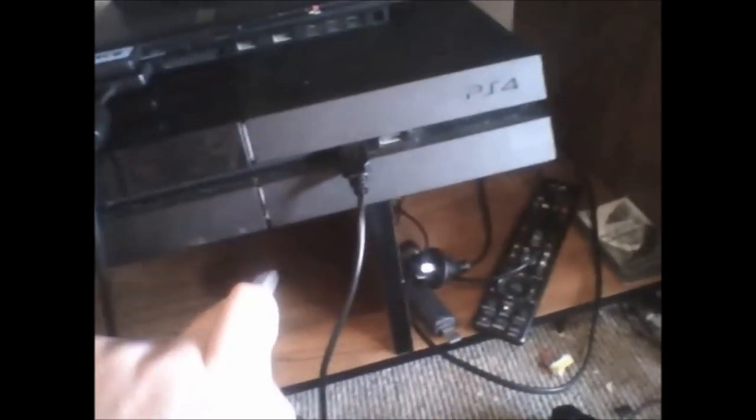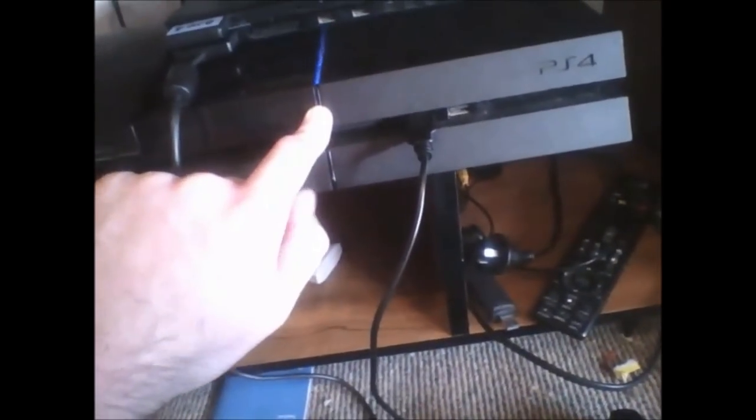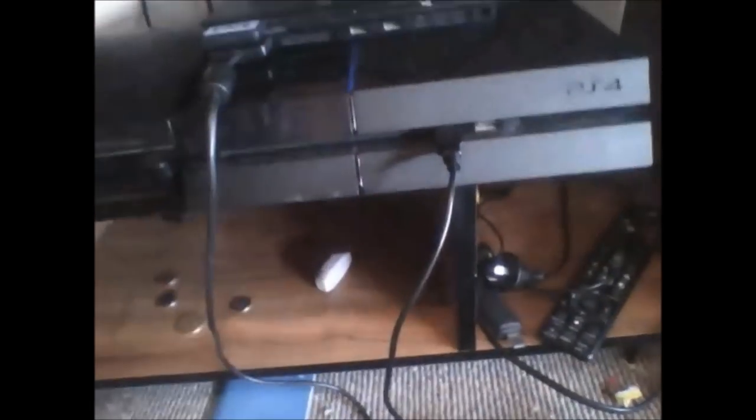Once you have copied over those files to your USB drives, what you want to do on your PS4 is boot into safe mode. To do that, you have to make sure it's off, and then press and hold the power button. Then you'll hear a second beep after, like that, and then it will boot into safe mode.